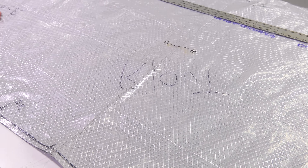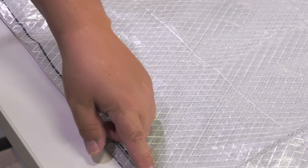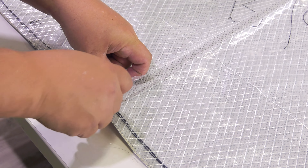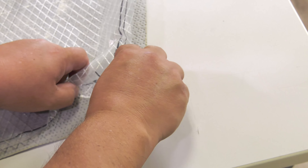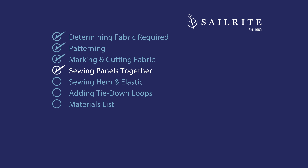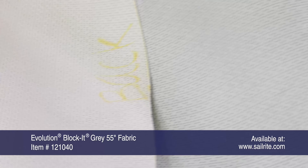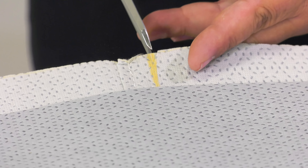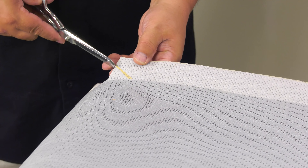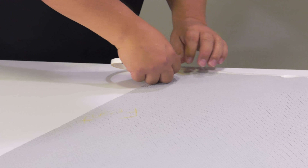Now we'll repeat that exact same process for the left panel — those two panels will be joined together to form our left panel, with outside surfaces facing each other. We'll place our pattern material on top of our left panel — notice the writing is facing down — and we'll mark the corners, center position, and opposite corner with chalk. We'll do the same to the right panel except the pattern material writing will be facing up.